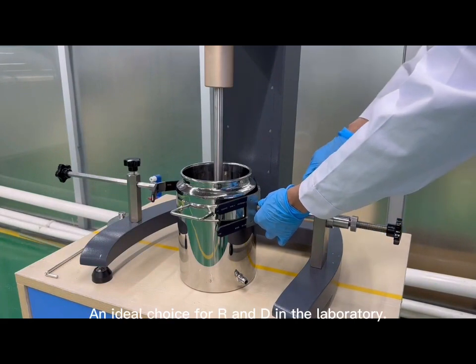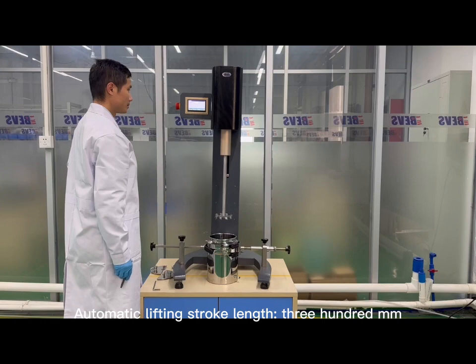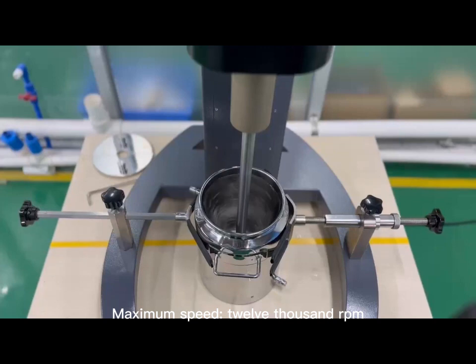An ideal choice for R&D in the laboratory. Automatic lifting stroke length: 300mm. Maximum mixing volume: 10 liters. Maximum speed: 12,000 RPM.